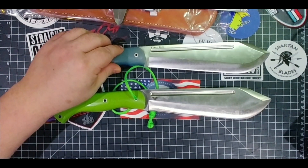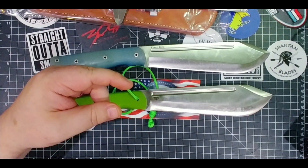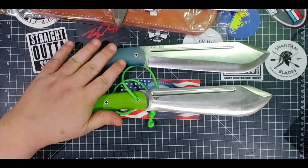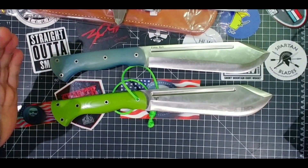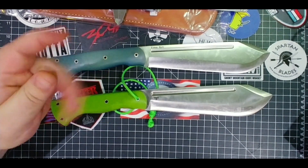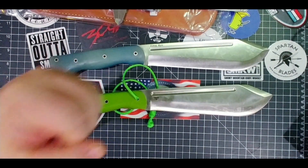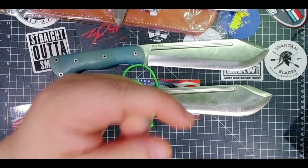Let me know what you think down in the comments — am I crazy, does it matter to you? It's a small difference that wouldn't stop me from getting the older one if that's what I found, but if I had to choose blindly by feel, this newer iteration of the Bark River JX5 Vengeful One is definitely the one I'd get — you'd be able to hold on to it longer without hand fatigue while chopping.